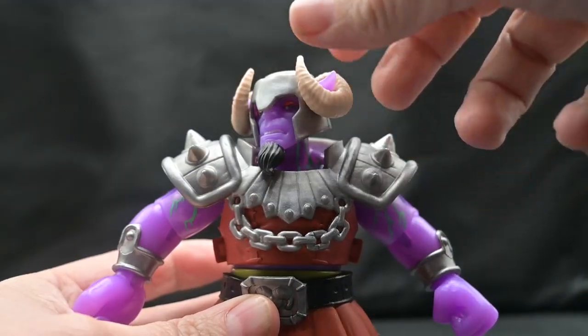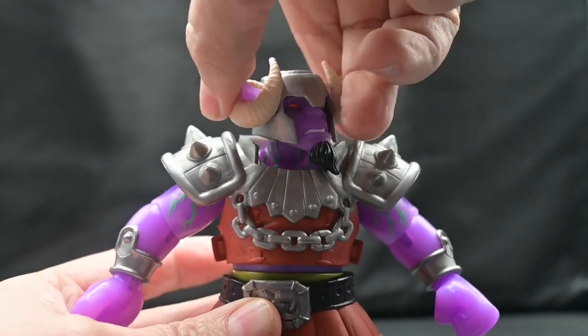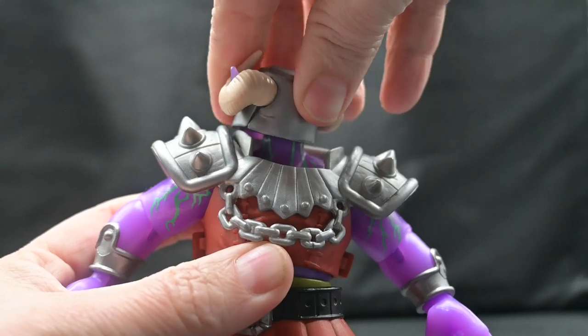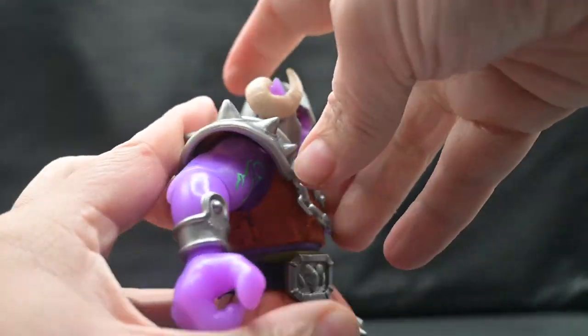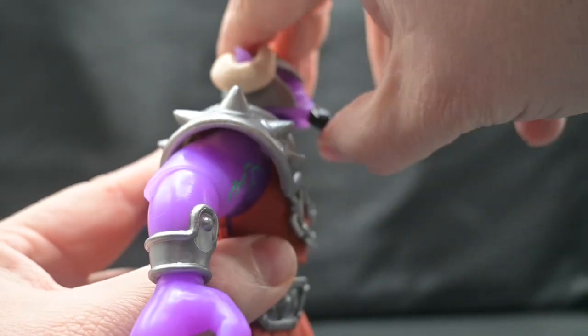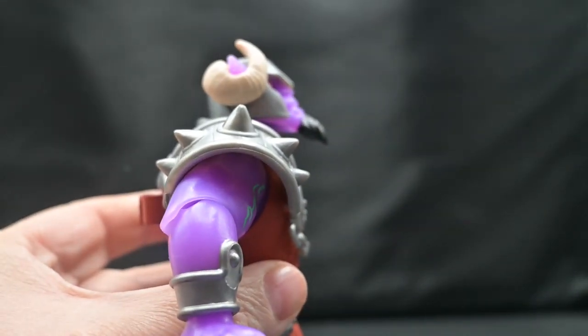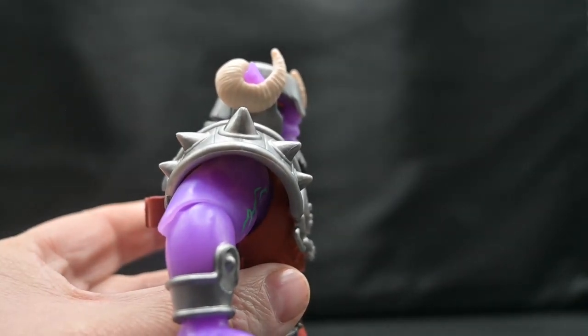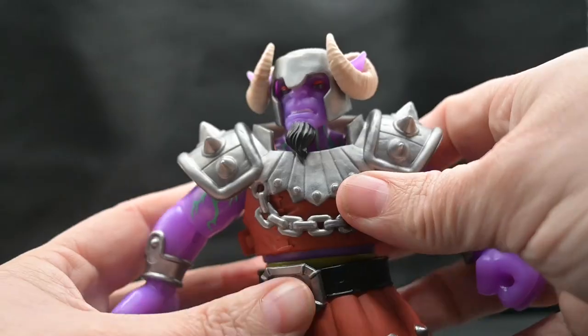His head is on a ball joint — you can get left and right turn. If you move his head just right, the goatee kind of blocks it, but you can actually get a full 360 on his neck. You can try to get him to look up, but he can't look down — his goatee won't let him.